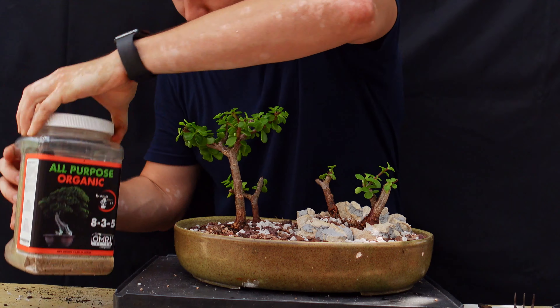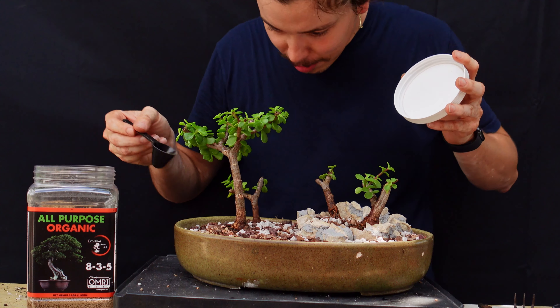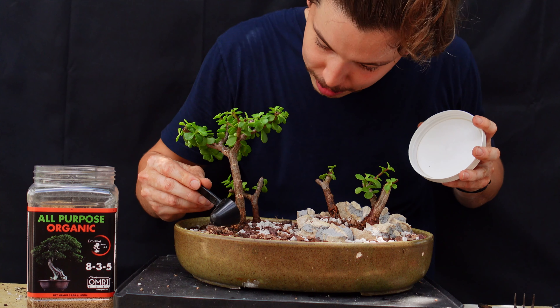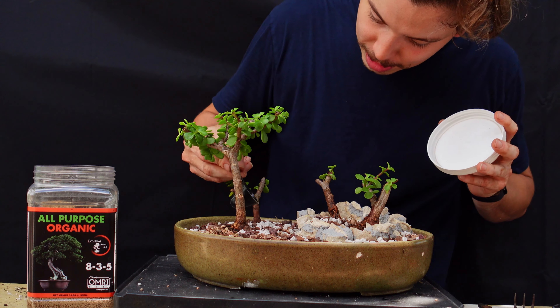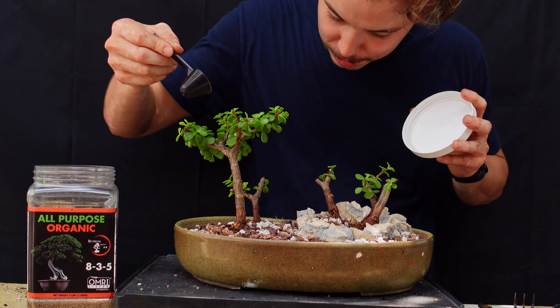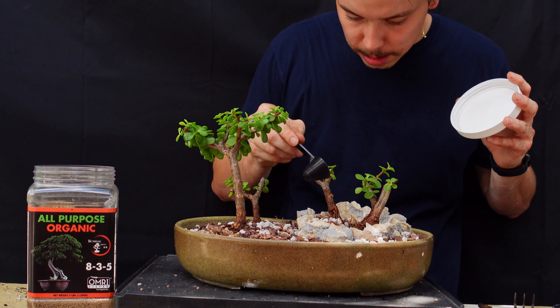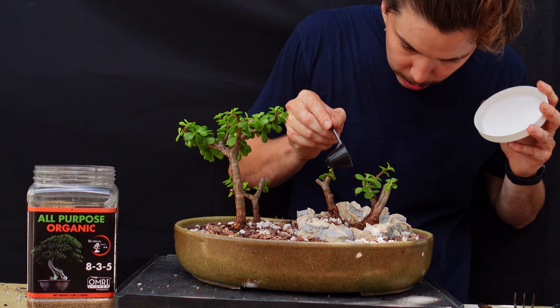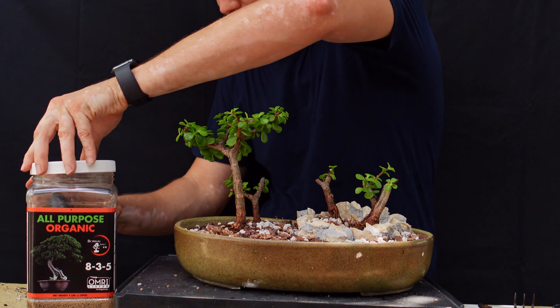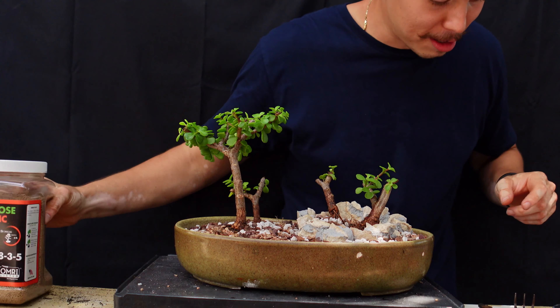Before I top it off — because it's looking so nice — I'm going to give it a little bit of fertilizer around the edges just to make sure it's got nutrition all the way around. We're moving into the end of summer into fall, so the trees don't really need much — it's not the growing season — but I don't think it can cause any harm, especially if it's just very light. This is bonsai fertilizer. I'm not sponsored — I should be.